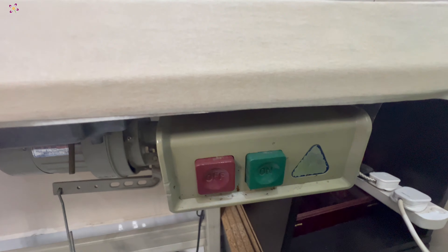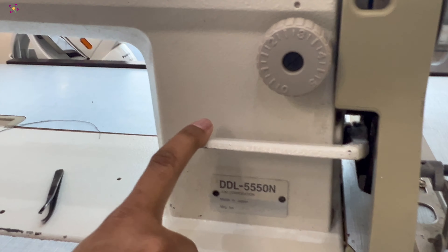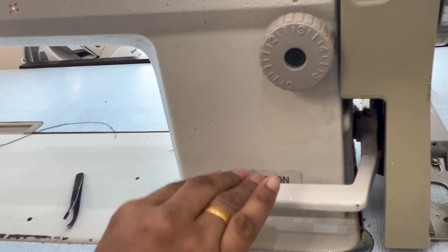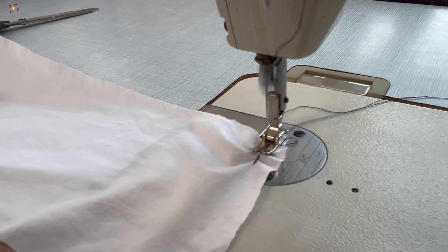This green and red button powers the machine on and off. For reverse stitches, we can use this reverse lever. This will be useful especially at the beginning and end of the stitches.